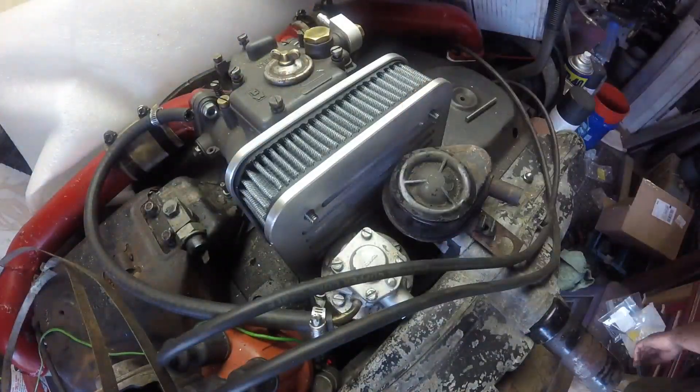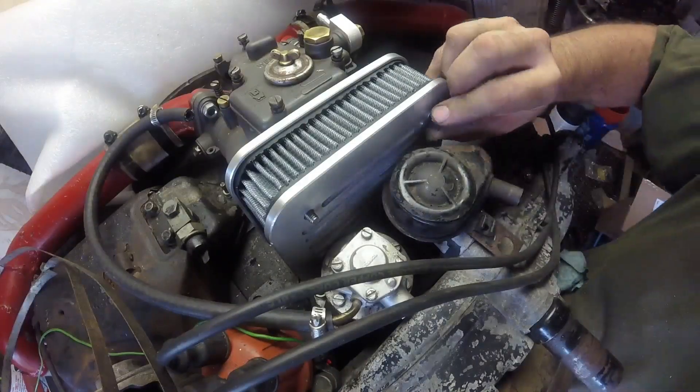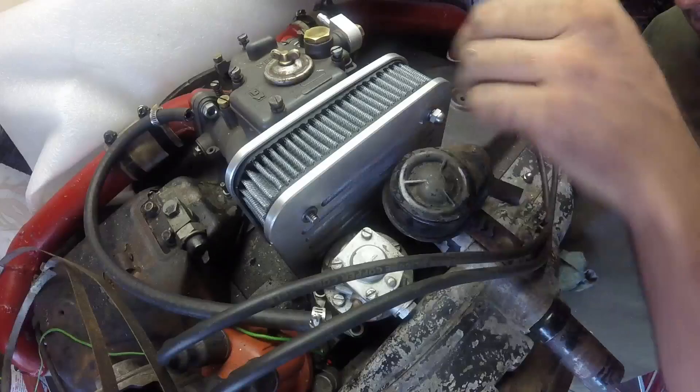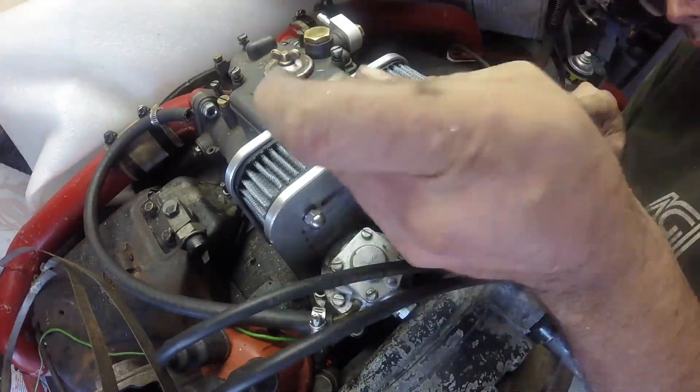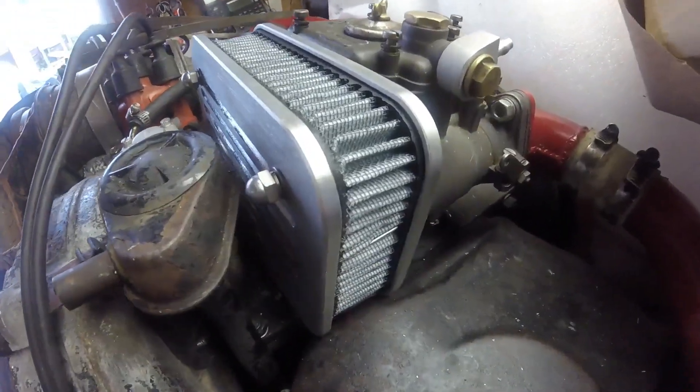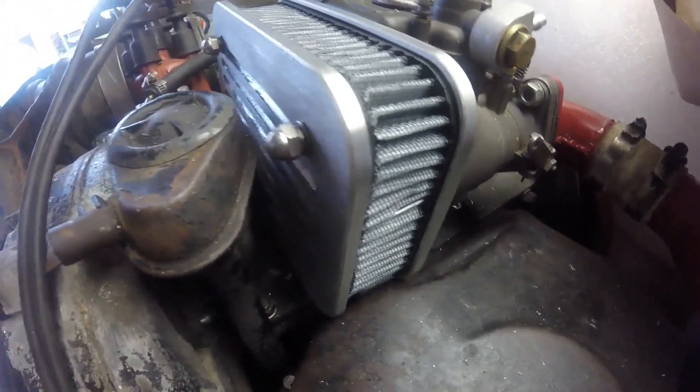One thing I didn't think about is with these studs you can keep tightening until you crush the air filter. If I had thought about it, I would have put some nuts on the backside so you can only tighten so far. And here you can see that clearance — there's basically none.